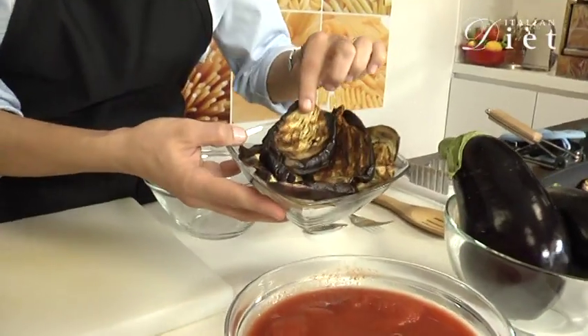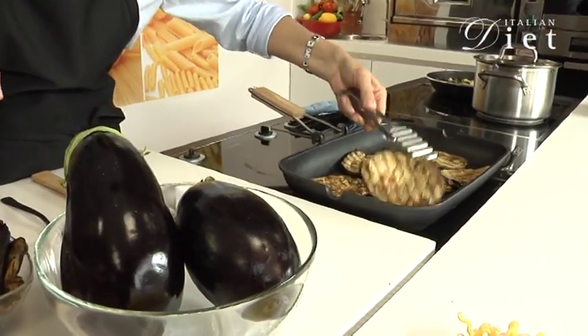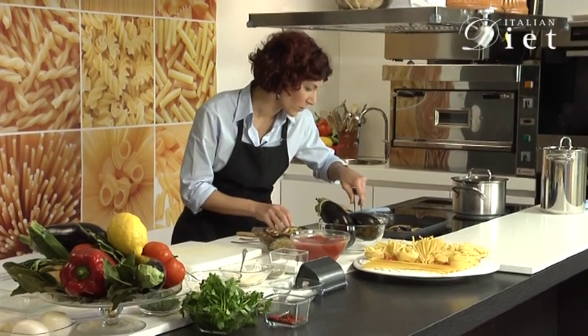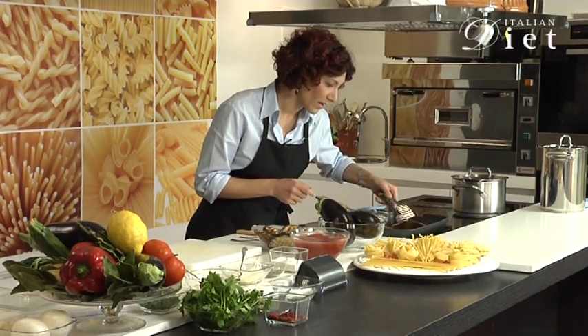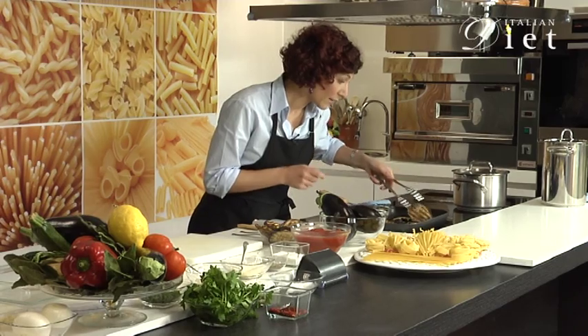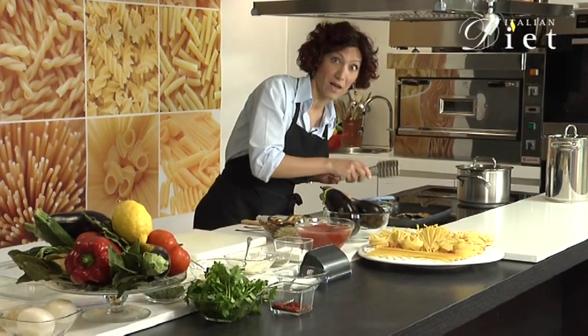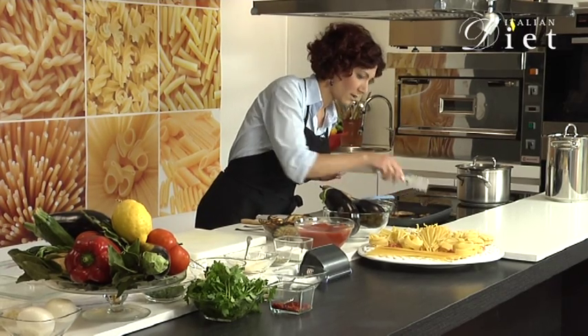Let me show you how to make your eggplant for the parmigiana. I slice the eggplant and then I've grilled them like this. Here I have some more grilled. It's really easy and you can use any kind of vegetables to do this. And remember that on the site on ItalianDiet.com you will find also zucchini alla parmigiana, which is a wonderful and nutritious recipe.